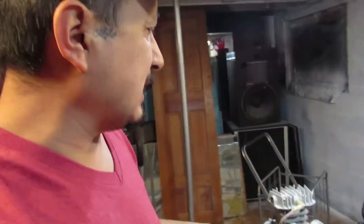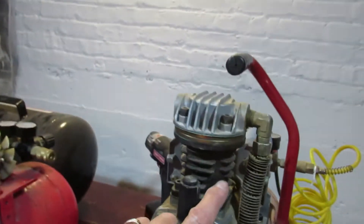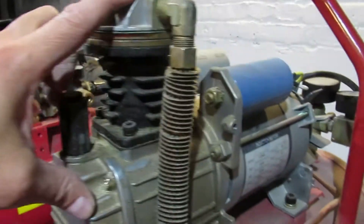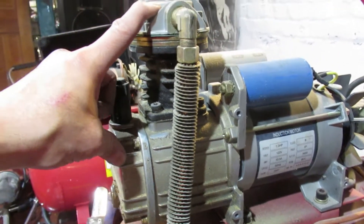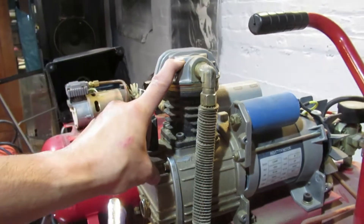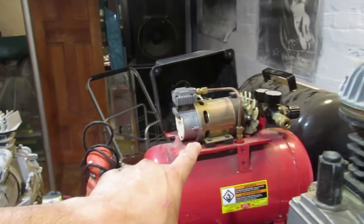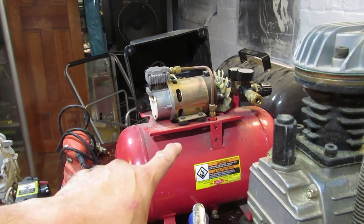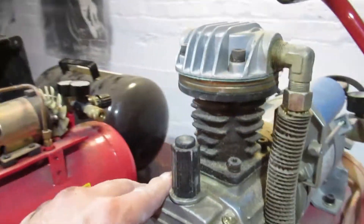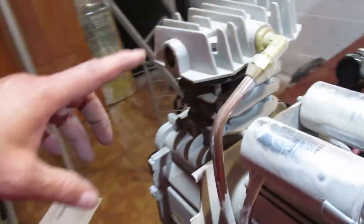If you look at the cylinder heads — look at this cylinder head and motor running which does 125 PSI on a 3-gallon versus that 115 PSI 3-gallon — get a good look at the motor. That's a huge difference in motor and cylinder head. And this one is the 29-gallon.